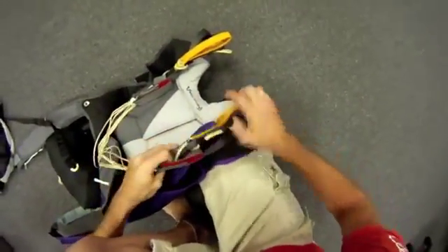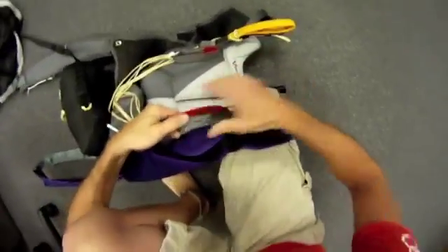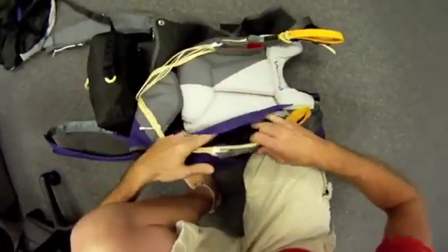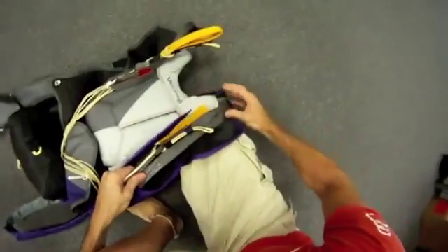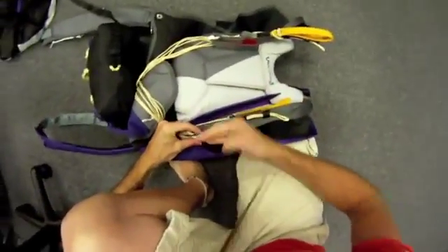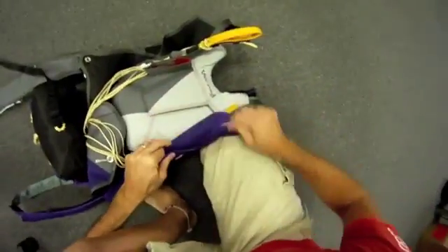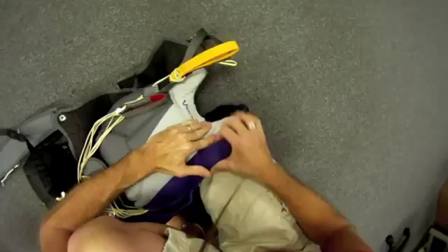As you can see on this one, we have two lock toggles. You can see where the brake lines are being fed on the back of the riser. Also, we have Louis loops. I'm setting up, fanning the risers with the rear risers to the top. I'm going to close my riser cover.